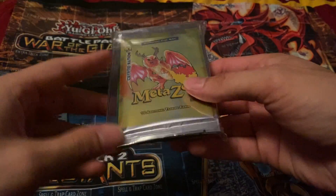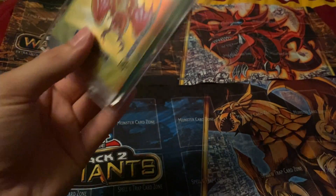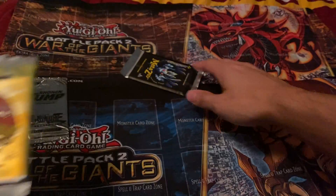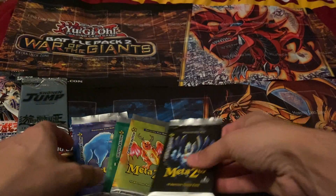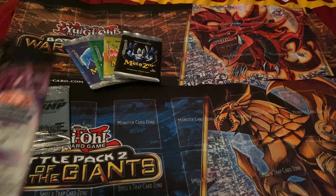We have some MetaZoo packs, so I'm gonna see how they are. I might buy a box when it gets cheaper, I'm not sure yet. It is an art set dropping — it's not the best, but cool, got a card saver from it, two card saver ones. I've got the four packs, they definitely feel a little weird. I don't know how I feel about the packaging, but we'll see about the cards. Let's get my first impression on MetaZoo. Let's start off with this limited edition pack.